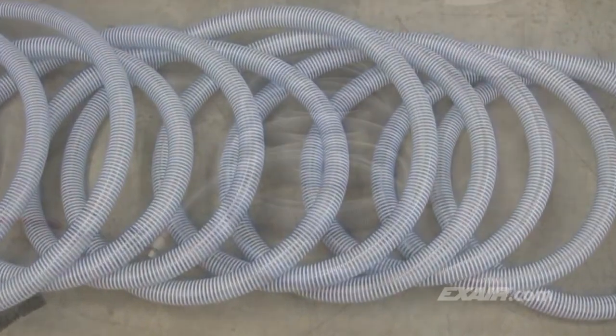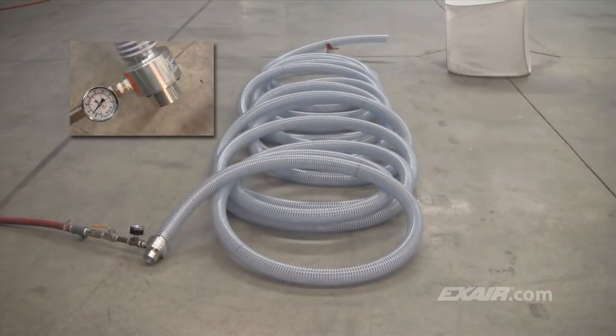Lineback is resistant to back pressure. Watch as the golf ball is propelled through this 100-foot length of hose, which is equivalent to about 30.5 meters. The compressed air pressure is set at only 30 PSI G.